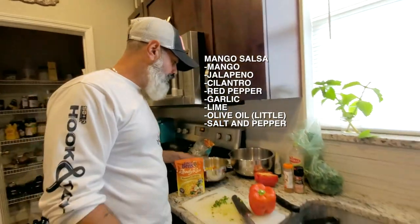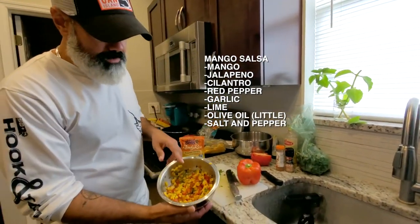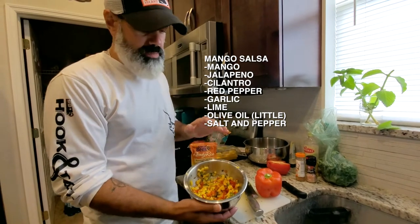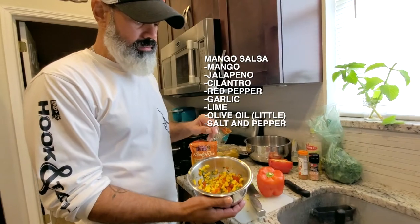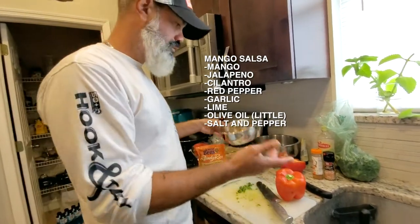Alright guys, so basically what we've done is I've prepared a mango salsa. I still need to put some lime in it, a little bit of olive oil, salt, pepper, and a little bit of garlic. But we're going to do that in a little bit — I just wanted to share this with you.